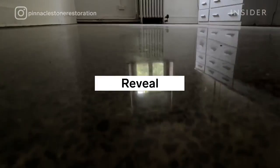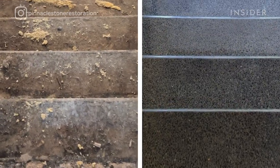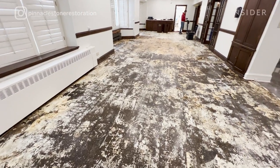If I have to compare this project to other projects we've done, I would say this is a 10 for sure, because there are a lot of obstacles we had to go through. The terrazzo is original, and I have to mention that it's about 5,000 square feet.